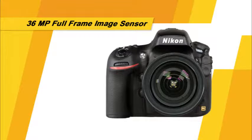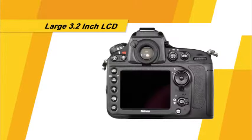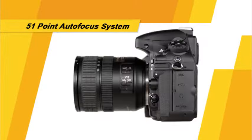The D800 has an impressive 36 megapixel full-frame image sensor, a large 3.2 inch LCD, a 51 point autofocus system, and many other great features and functions that we'll discuss in this guide. With this new information, you'll be able to improve your ability to capture great pictures in a variety of shooting settings. Let's get started.